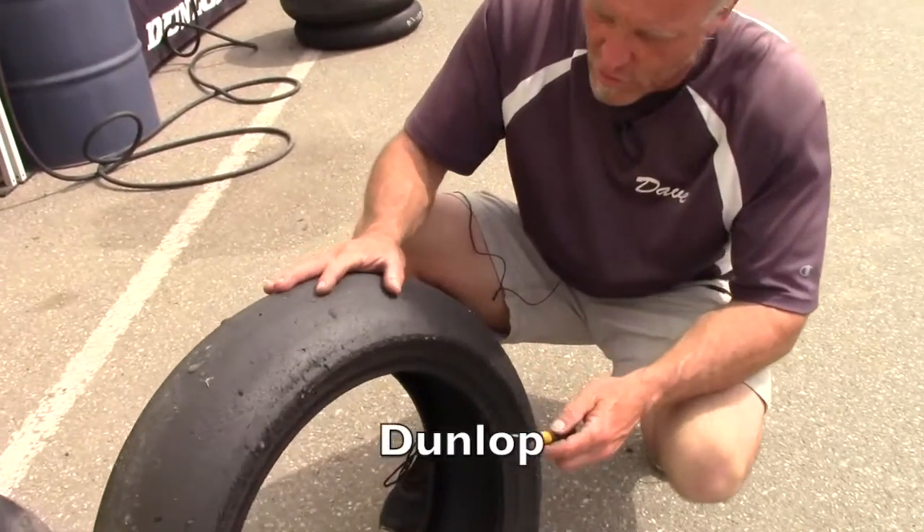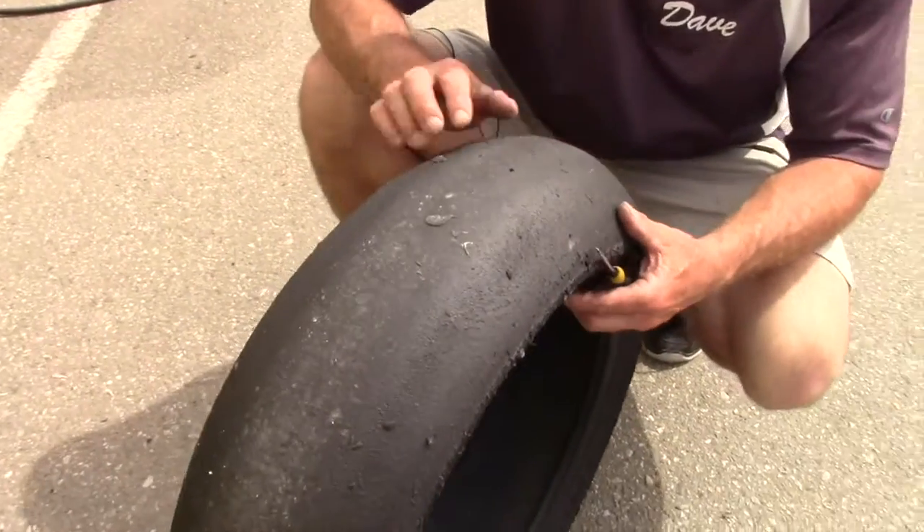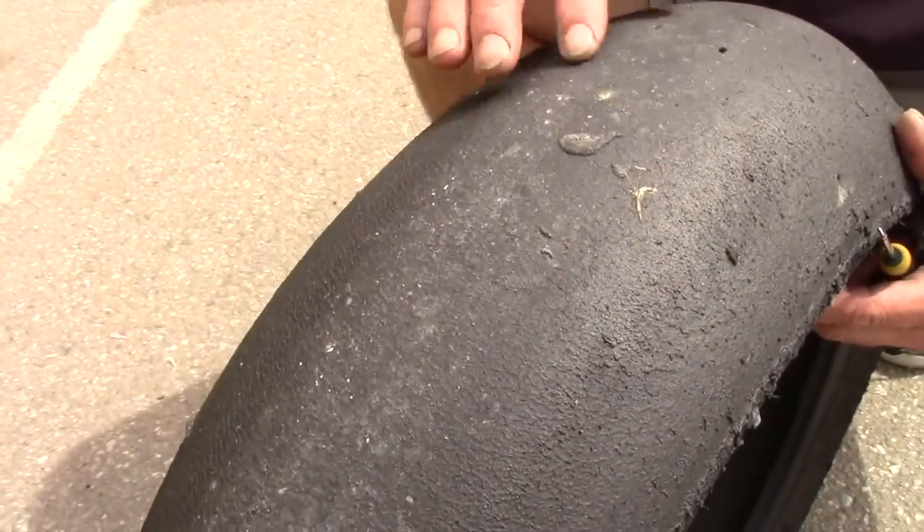Looking at this overall, lots of bits of rubber all over the place. What the hell's all that?